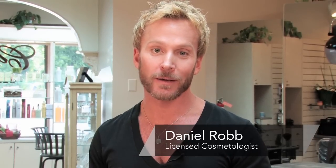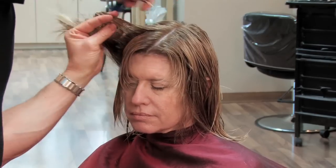Hi, I'm Daniel Robb, hair stylist from Los Angeles, California. Today I'm going to show you how to cut layers into short hair.